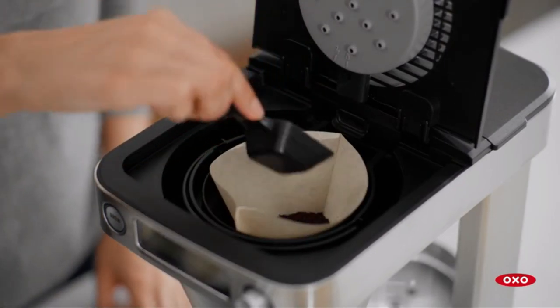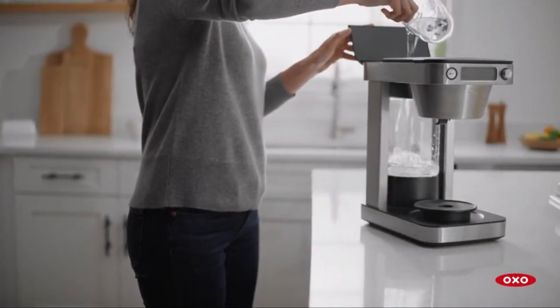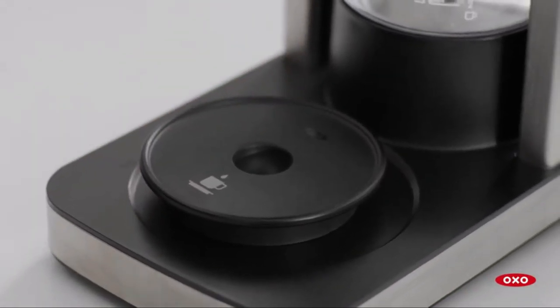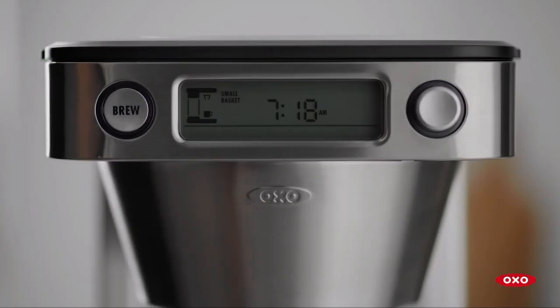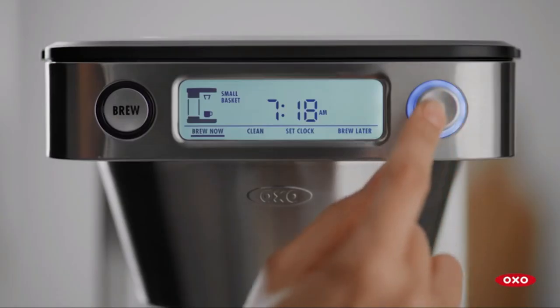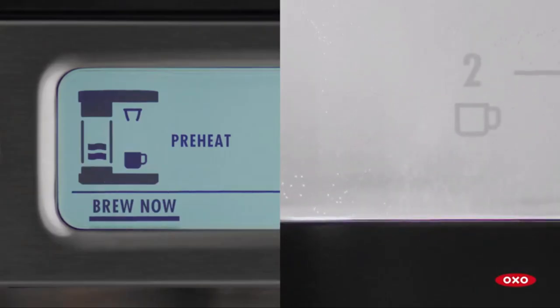The OXO Brew Coffee Maker is incredibly user-friendly. Just press either of the wake-up buttons and select the number of cups you want to brew — it's intuitive and hassle-free. But here's a tip: the machine will use all the water in the tank, so be sure to measure the water for your desired cup size to prevent overflow or a weak brew.